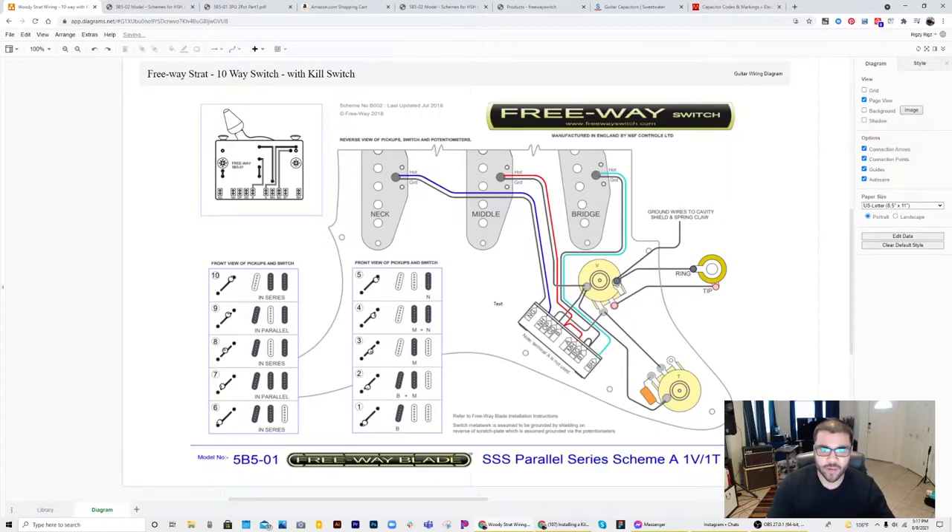This is the wiring diagram I'm going to use from Freeway. This is essentially the two-pot version with a single master tone and a single master volume, and the ten positions you get from the Freeway switch. You essentially get the standard strat setup: your bridge, bridge-middle, middle, middle-neck, and neck in the default positions.